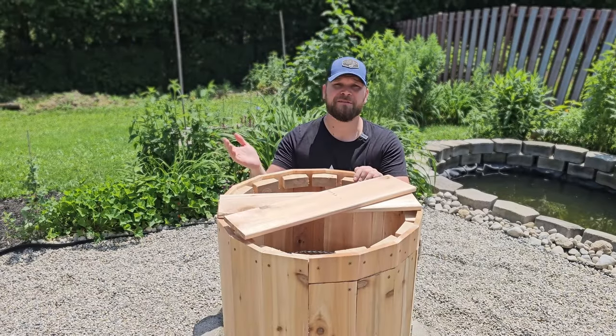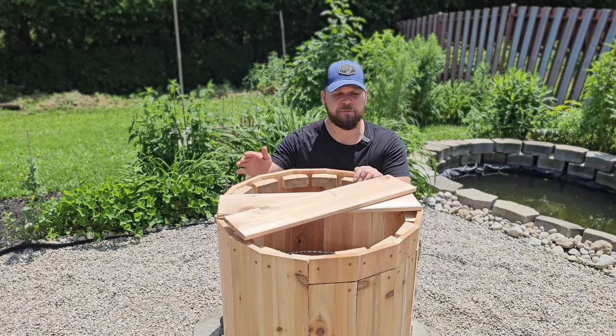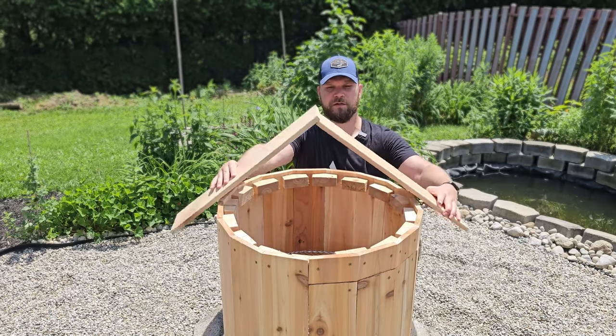I can hide behind it now. We've got to figure out how to top the thing. The longer this project goes on, the more I just want to build a flat top. But that's not what we're here for. I was thinking something along the lines of a peak — I have some ideas for that.